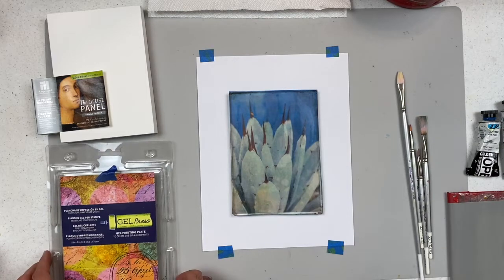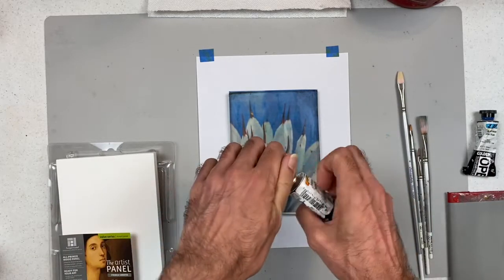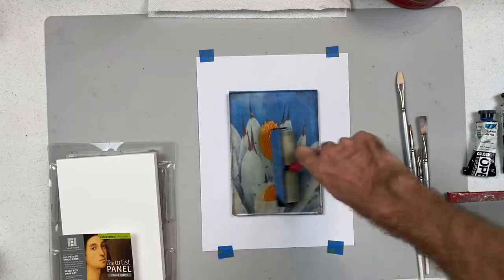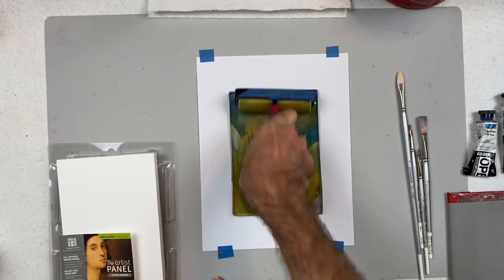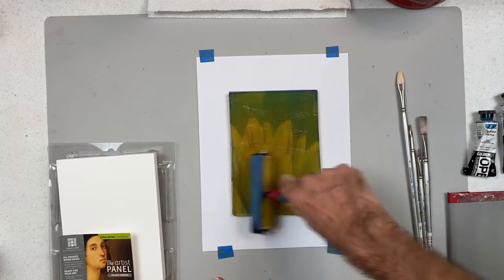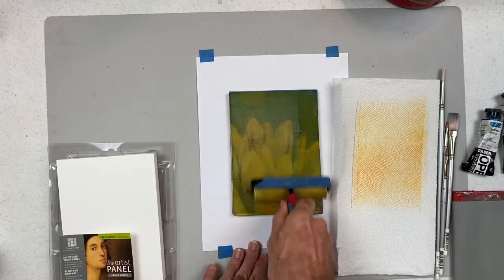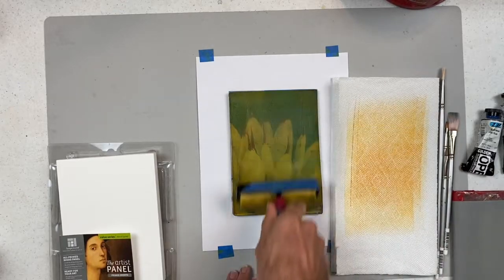I'm going to start with my lightest color — Indian yellow — and put about a pea-size amount of paint on the plate, then use the brayer to work it both ways to get a nice coating. How much paint is enough? If you cannot see the image underneath the paint, you have too much. In that case, take a paper towel to discharge some extra paint, and then roll the clean brayer back on the plate to pull the excess — repeat as needed.